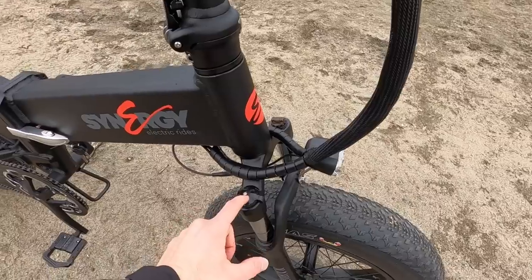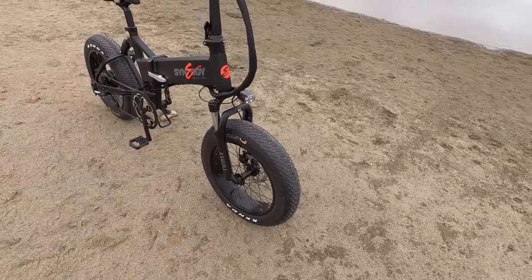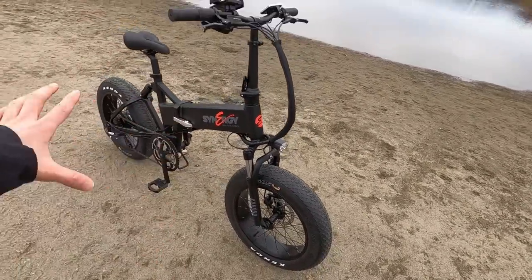You do have compression adjust with lockout and preload. You can preload the bike if you're a heavier rider and find it sagging or bobbing as you pedal. You can lock it out if you've got low tire pressure and don't need the extra travel for efficiency. So there are a lot of options here.